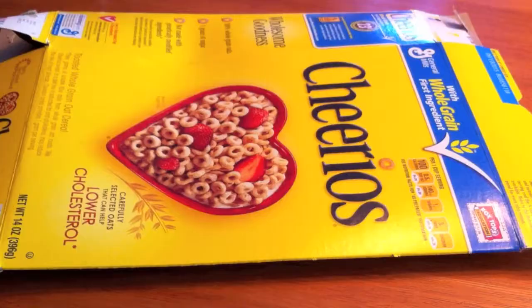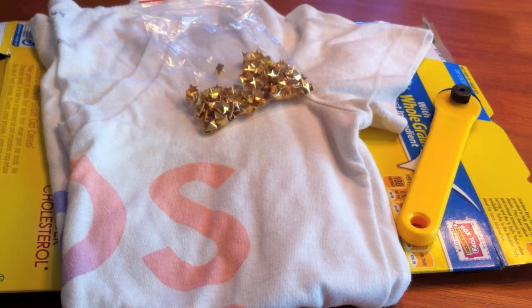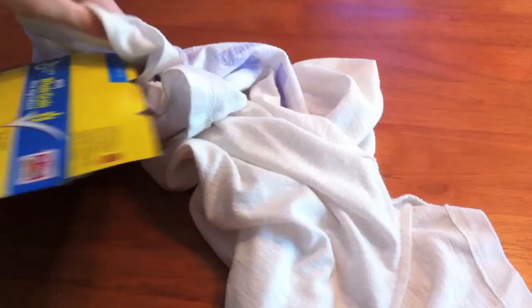Hi guys! So this is the finished product and here's some things you're going to need: a piece of cardboard — I just used an old cereal box — an old t-shirt, a rotary cutter or scissors, some studs, and some chalk.